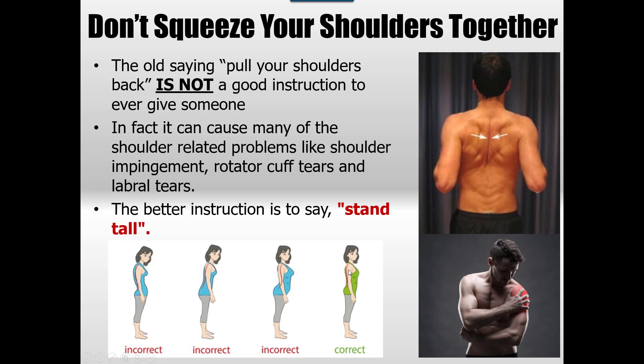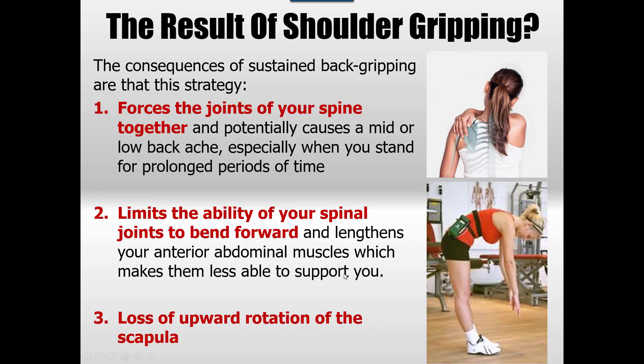The better cue is just to stand tall — don't pull your shoulders back, it's the worst thing you can do. When you do this, it forces the joints of your spine together, which can potentially lead to mid-back or low-back ache, but usually it's more of a thoracic problem. It will start to give you problems when sitting or standing for a long period of time, and it will definitely give you neck pain.